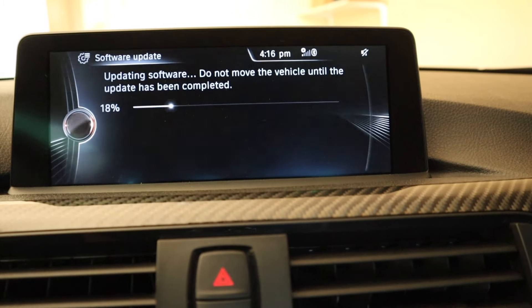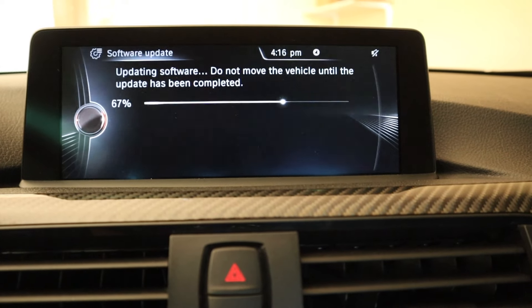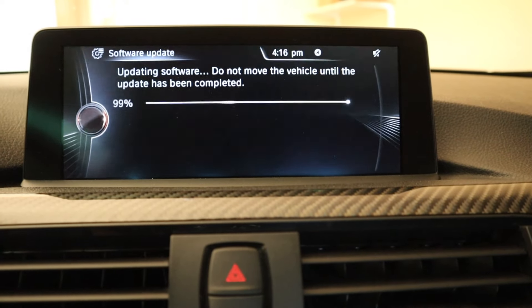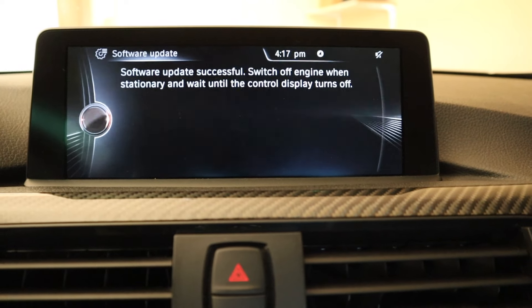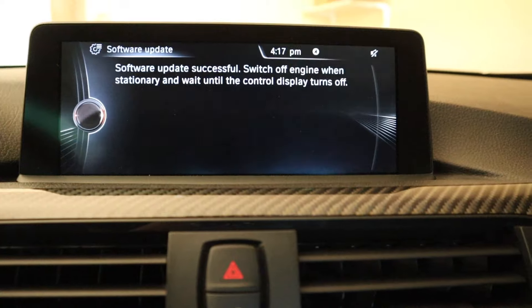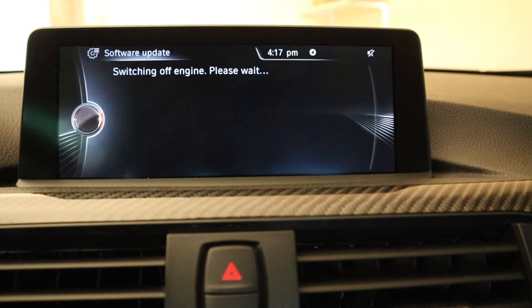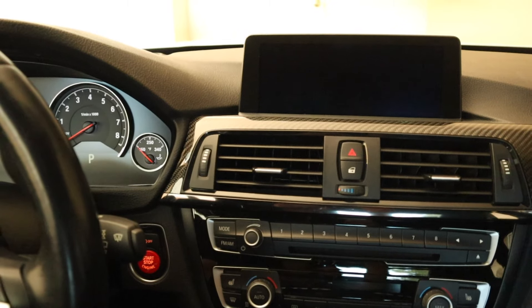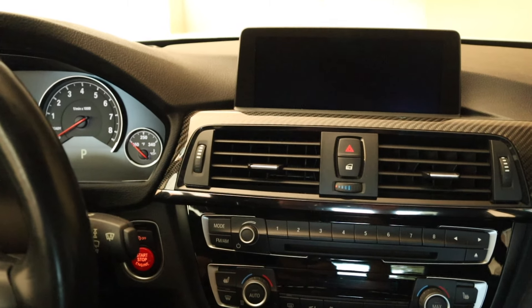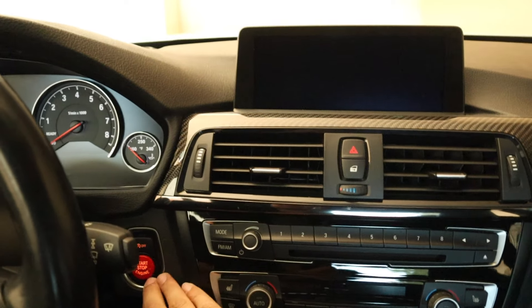Go ahead and let it do its thing. Now what you want to do is just turn off the ignition on the car and let the car completely turn off. It actually took about a minute for my car to completely shut down, which is a little bit faster than I had expected. I'm going to go ahead and start up the car now.